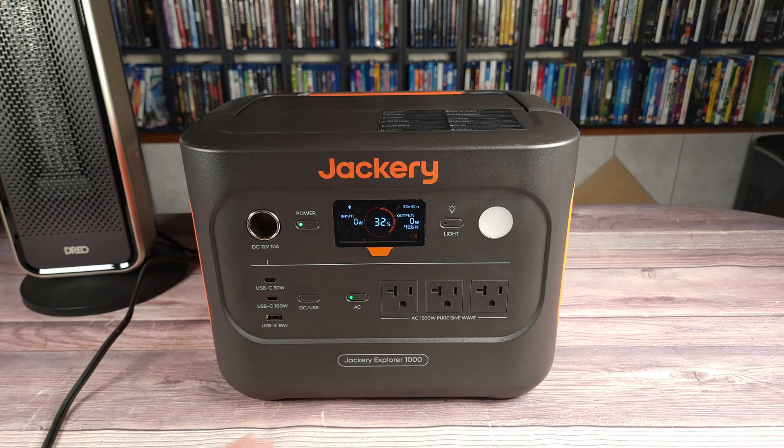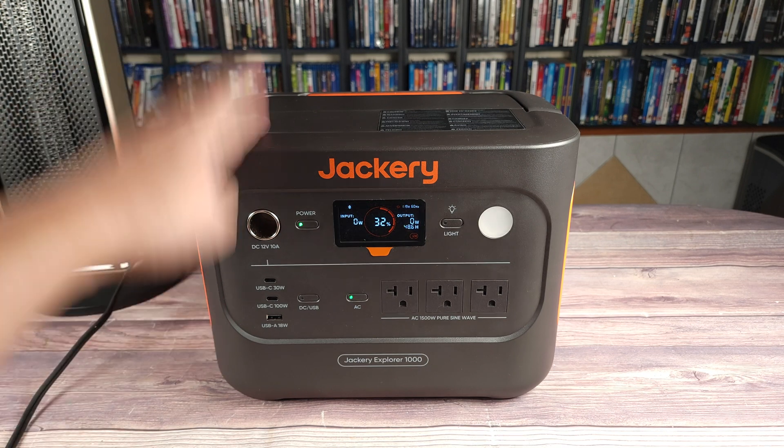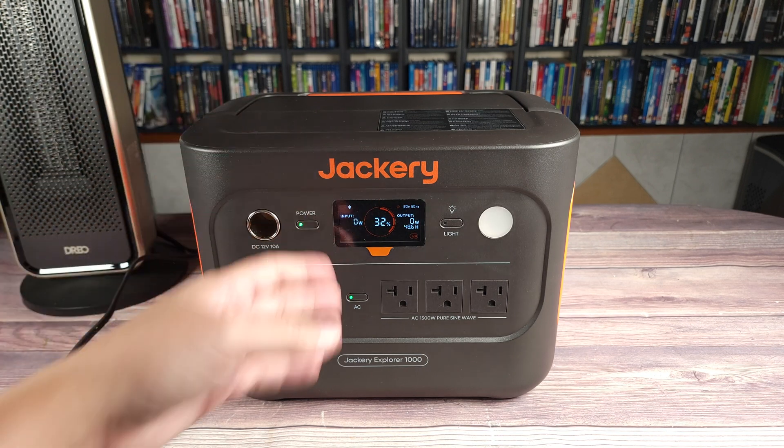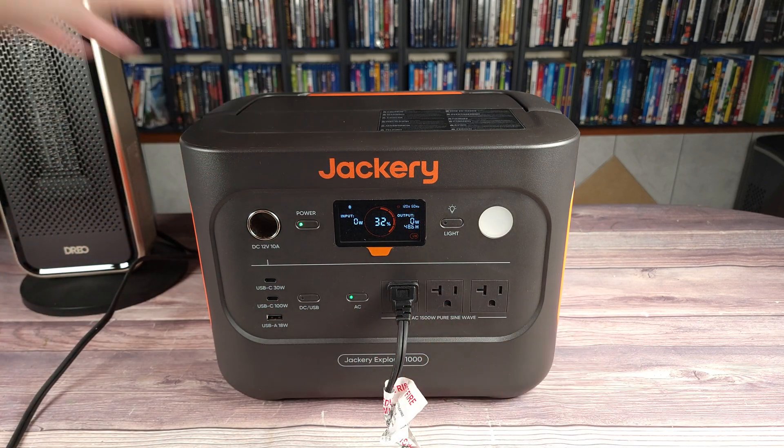Let's go ahead and test this with something that takes a lot more power. Right here I have a 1,500 watt electric heater. The max on this is 1,500 watts, so this should put it to that maximum limit. Let's see if it can hold on to that as advertised.